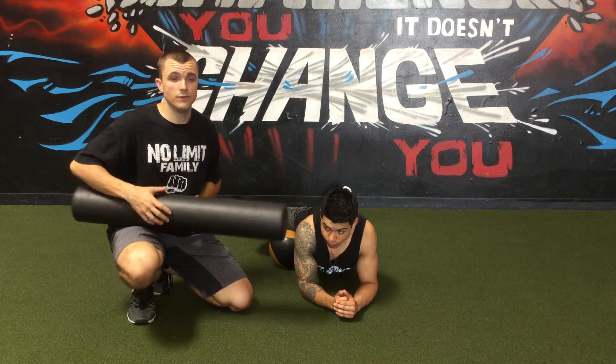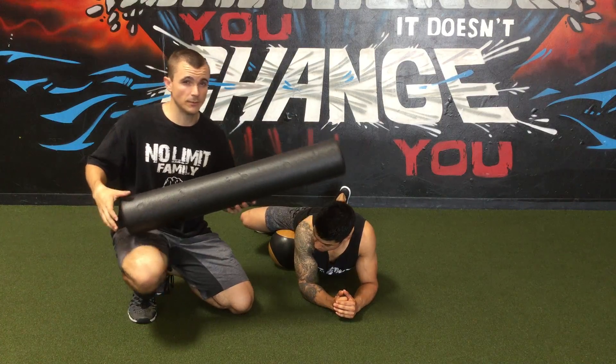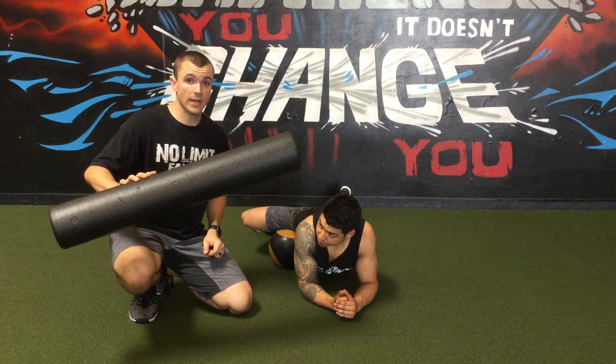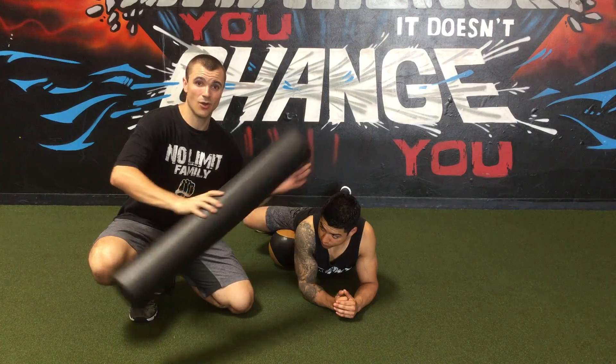Alright, so if you've followed some of our videos before, you'd notice that we've done the adductors already on the foam roller. The foam roller has a couple of limitations. Number one, you can only go in one direction — basically forward and back. It's a little low to the ground, and it's not really that hard.